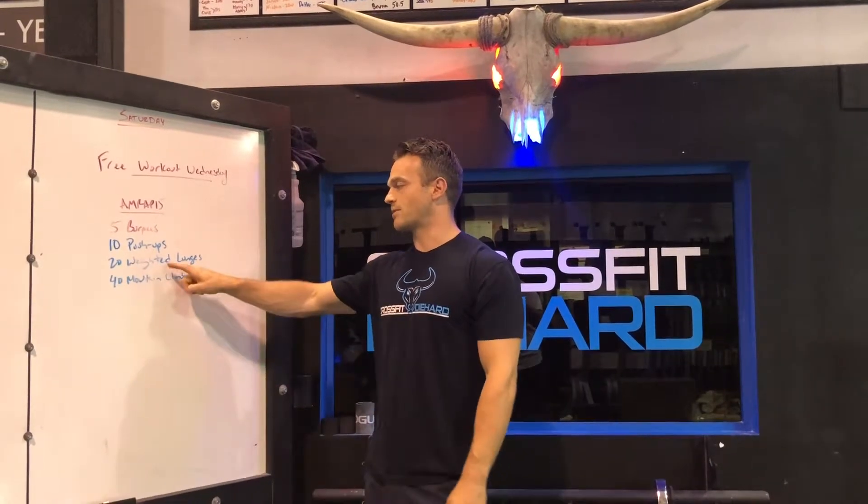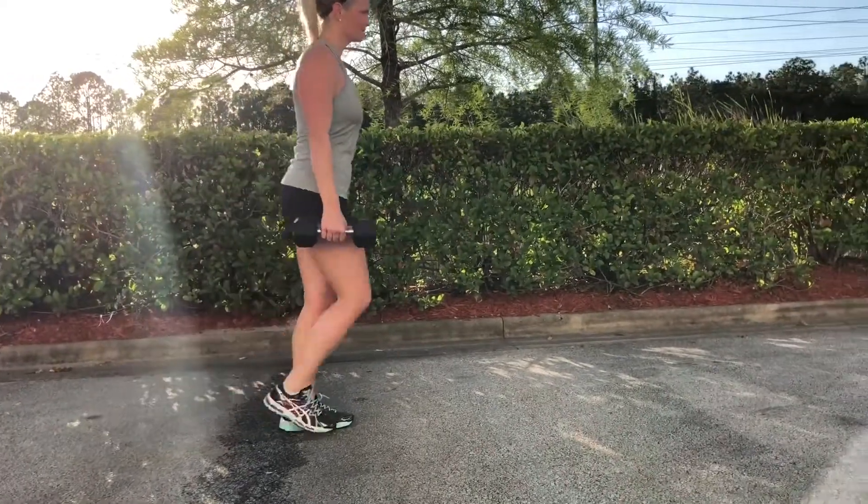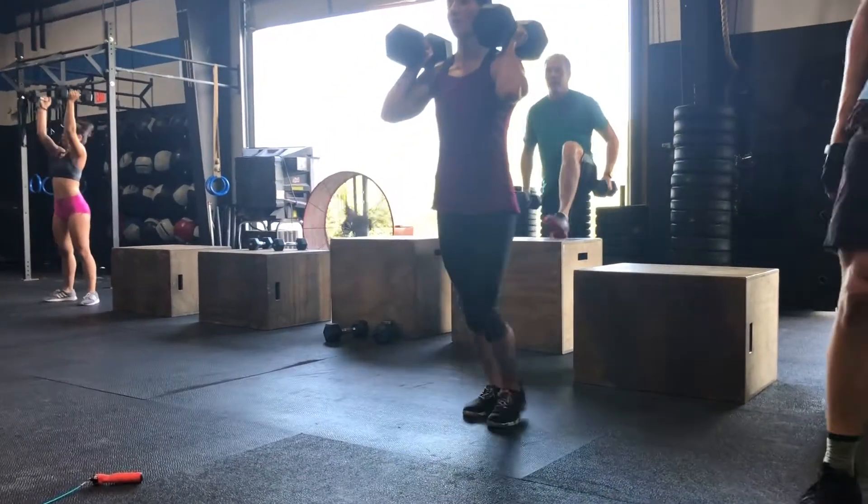Then you're gonna grab some kind of a weight — could be a plate, could be two dumbbells, one dumbbell, kettlebell, ball, anything you can hold on to. You're gonna give me 20 weighted lunges, that's 10 per side. Back knee kisses the ground, stand all the way up.